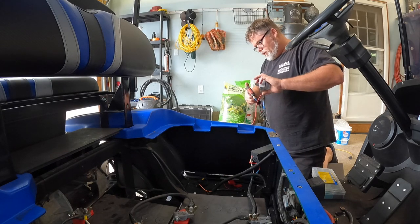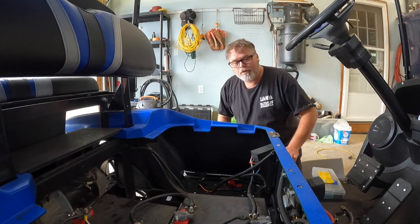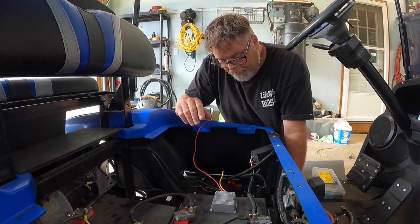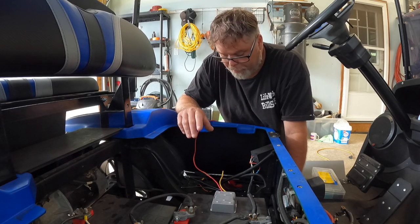Now, if you're working up 12 volt accessories in your golf cart, this is the way you're supposed to do it. You're supposed to buy a step-down module — just so you know, that's what you're supposed to do. Figured I'd let you know that right now. Trying to figure out a way to do this where it looks neat and tidy, and I'm just not seeing one in my future at all here. It's just kind of irritating me, actually.